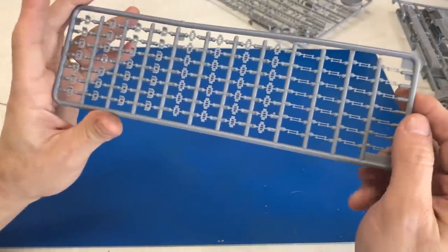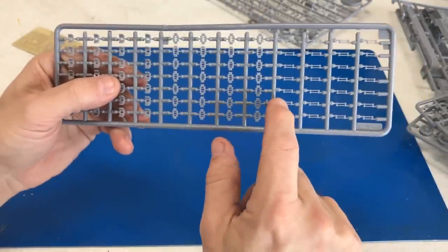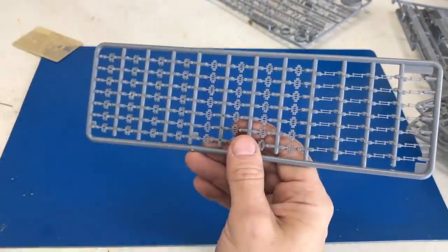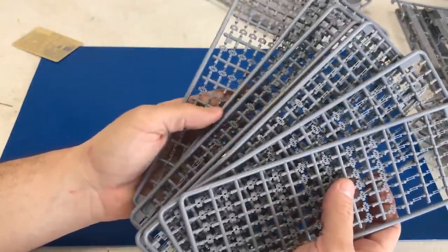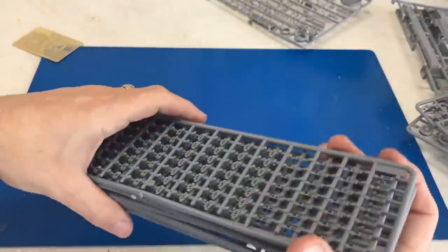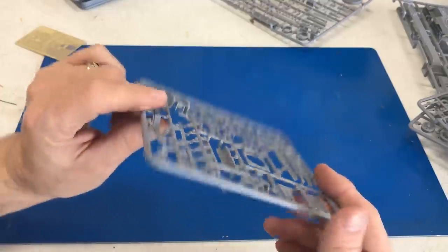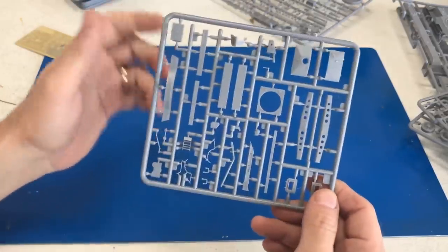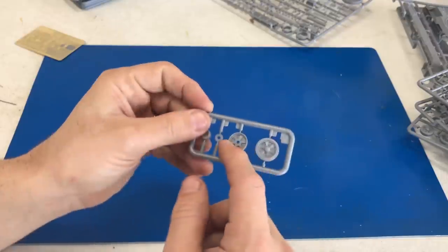Now we're going to get to the tracks, and these scared me a little bit because of the amount of parts you have to cut off. You've got these little links — a top and a bottom — and then you put this link in between to get the tracks to go around. There is a lot of work involved on those tracks, but it is a very specific type of track. You'll have quite a bit of time just cutting them off the sprue. There's also a whole bunch of wheel sprues where they've molded the inside hub separately, so you get some nice detail on those. At the end of the video I'll have a breakdown of each sprue so you can see all the parts if I'm moving too fast.